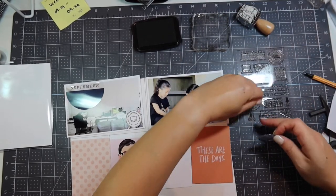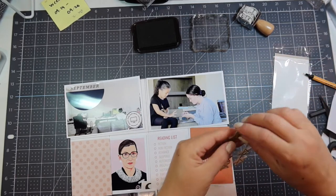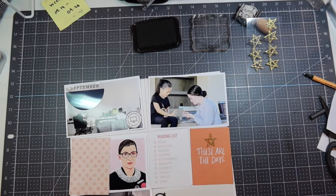That's why my handwriting, even though I don't love it, is on there. Plus, it's hard to get these 3x4 cardstocks into the We Are Memory Keepers typewriter.